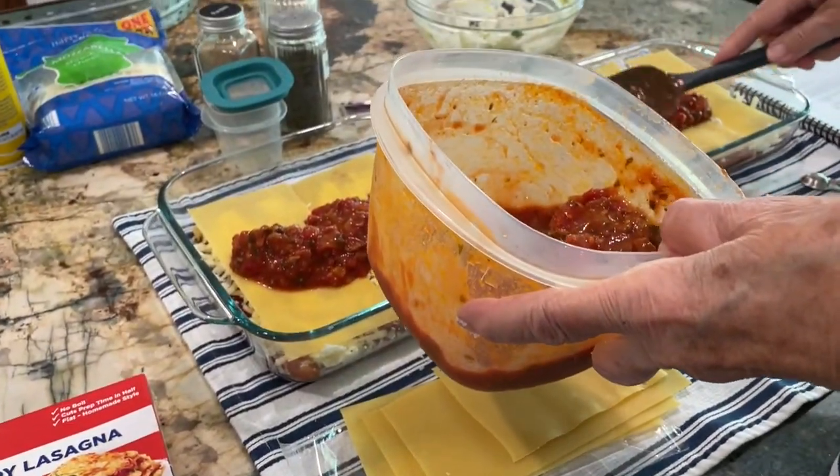One more layer — maybe it doesn't have to be a huge layer.